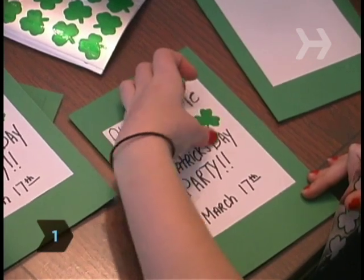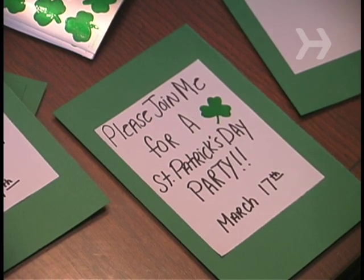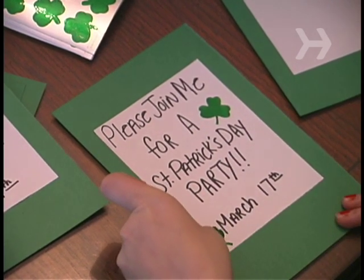Step 1. Send out invitations a few weeks in advance. Decorate them with shamrocks, leprechauns, rainbows, and/or pots of gold, or simply print them on green paper.